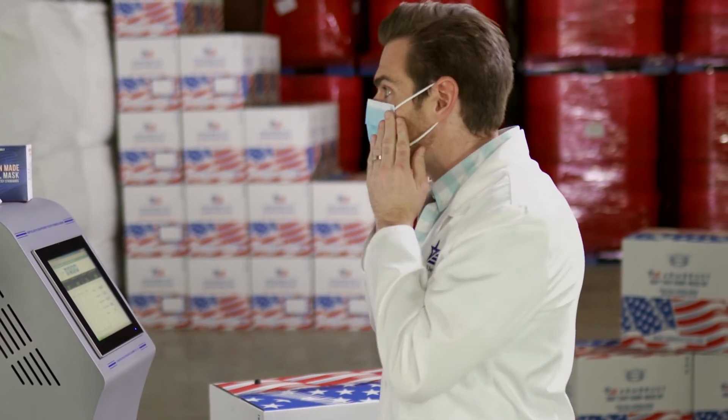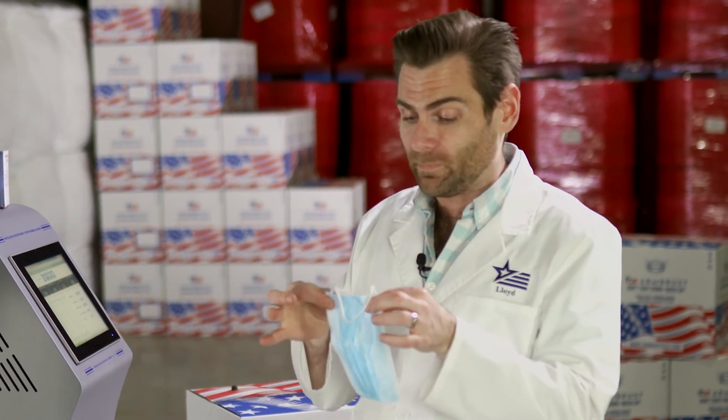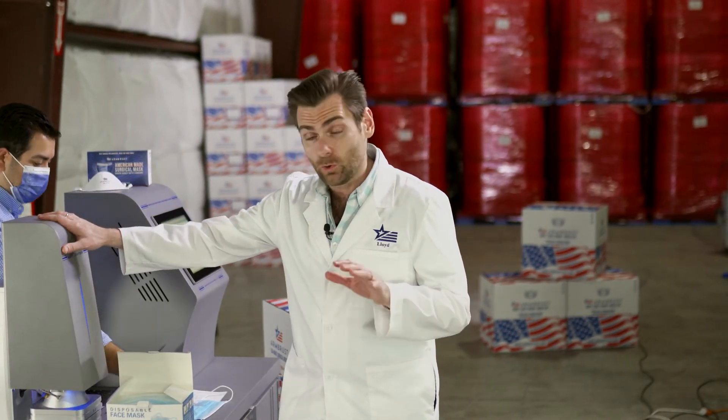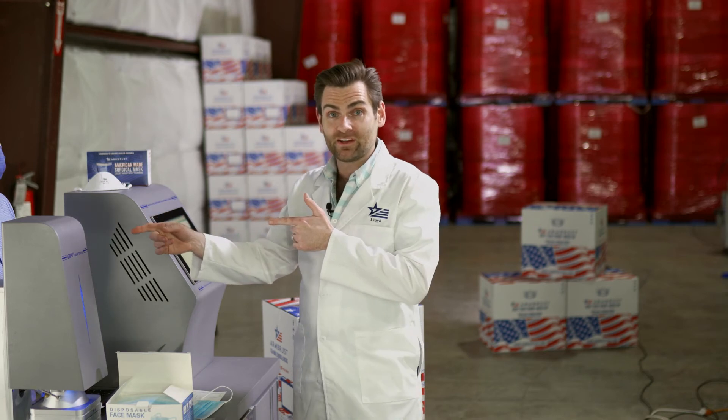Soft ear loops, the fit is pretty good, and this is strong — it's a well-made, if weirdly smelling, mask. This machine is an ASTM testing machine. The lowest level of mask in the United States according to the ASTM standard is 95 percent.